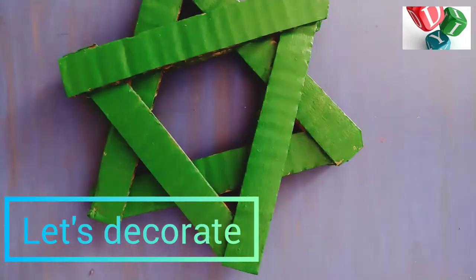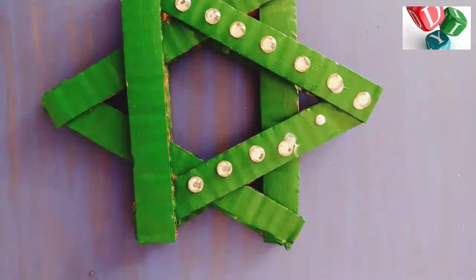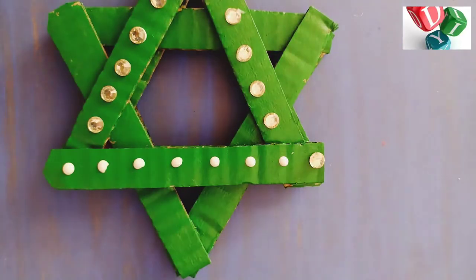I will decorate this on a dry eye. We put it on a stone. You can decorate with pearls or glitter.